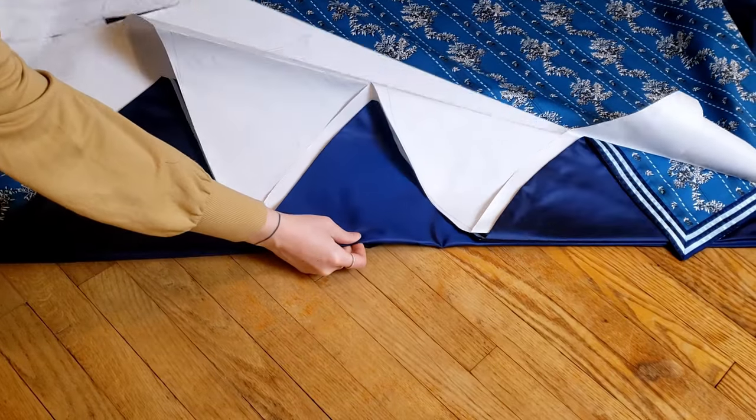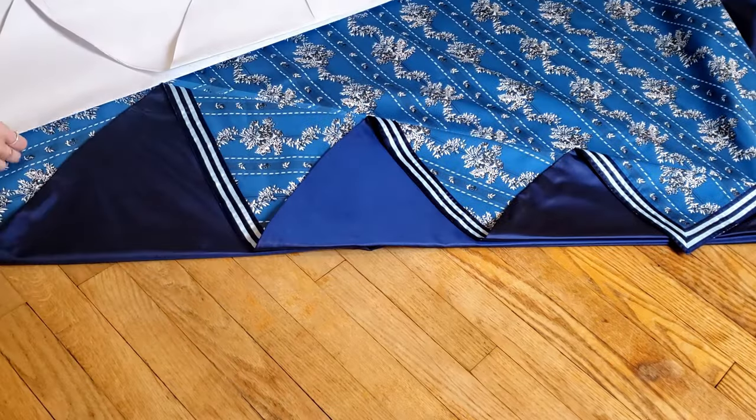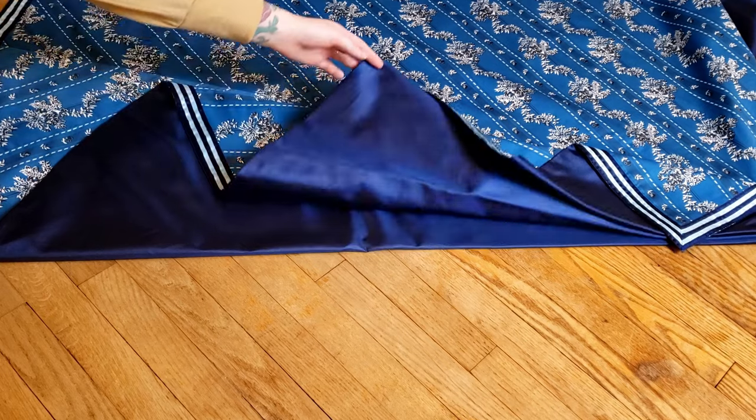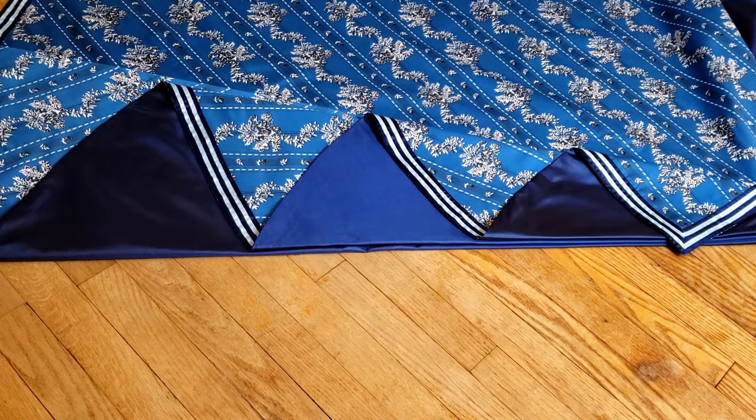And that will be it for part 3. As this is such a long project, apologies again for this taking so long to get put up. The final part on this gown will be coming up, so stay tuned!